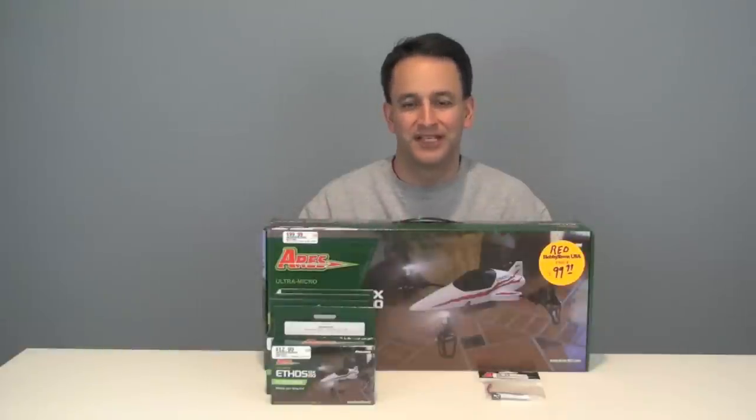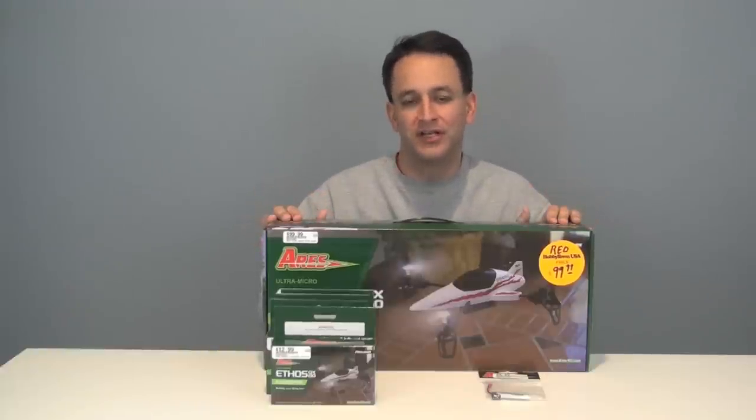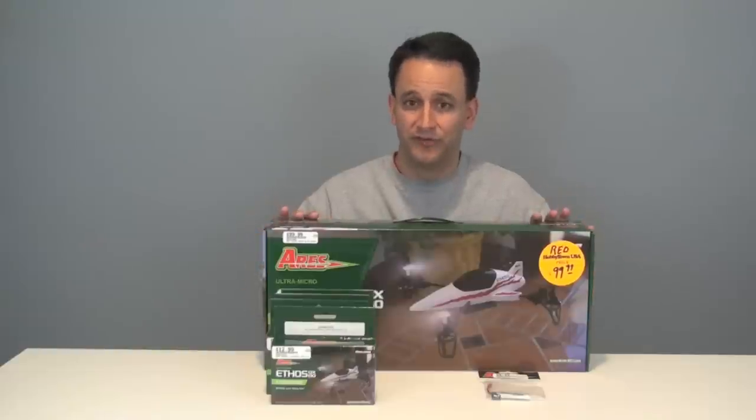Hey everyone, John from RC Departure. Thanks for joining me. Today I have a review of the new Ares QX130 quadcopter. This ready-to-fly quadcopter comes in at a hundred bucks, everything in the box, and it's got some cool features.